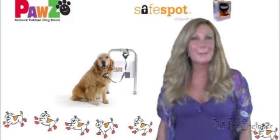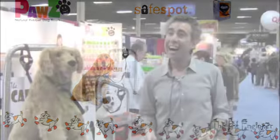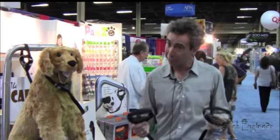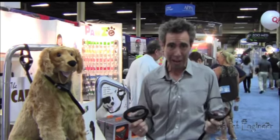Hi, I am Jenna Rossetti, the pet engineer, and welcome to my pet product review. Hi, Michael here from Paw's Dog Boots, presenting another innovative pet security product. We have here a locking pet leash called the Safe Spot.